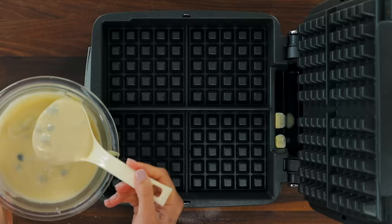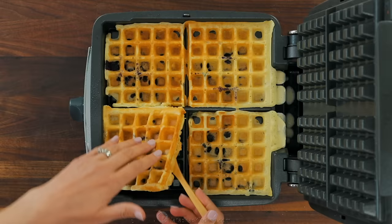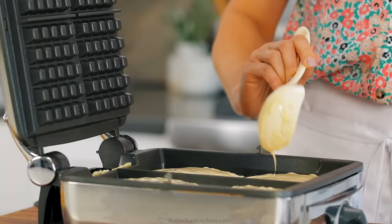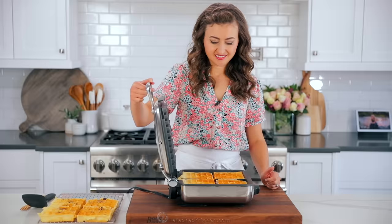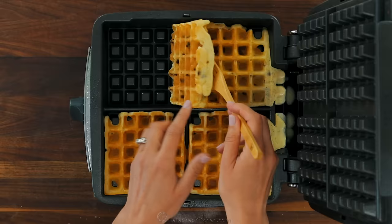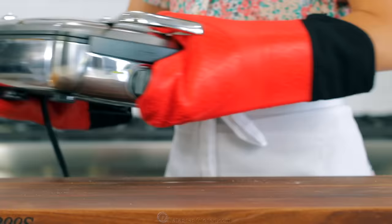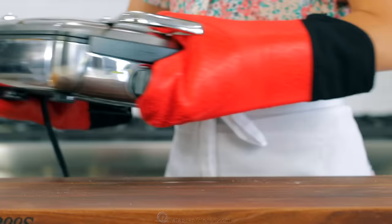The blueberries burst inside the waffle, making every bite memorable. And you'll love how the chocolate chips just melt into every waffle groove — it's like having dessert for breakfast. And the waffles with lemon zest make my kitchen smell so good.